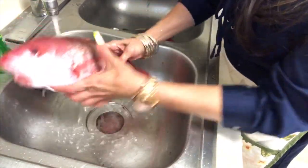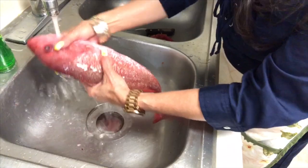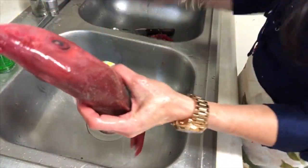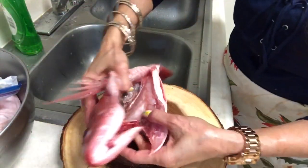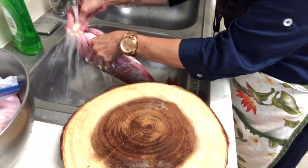Look, it looks really yummy everybody. My son is with me. You have to clean it really good — if you don't clean it good, it's not going to smell good. Make sure you clean everything out thoroughly.